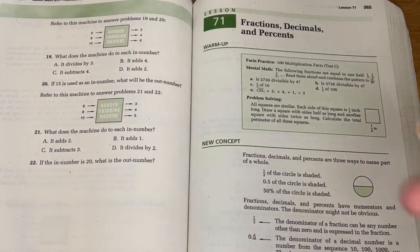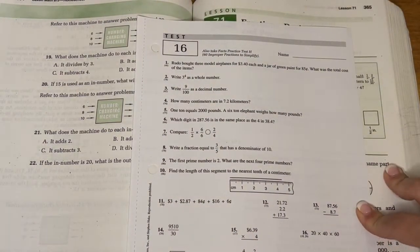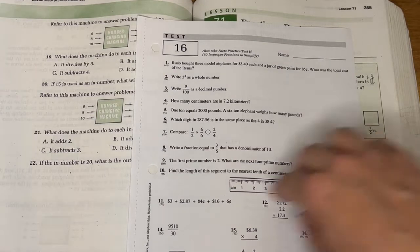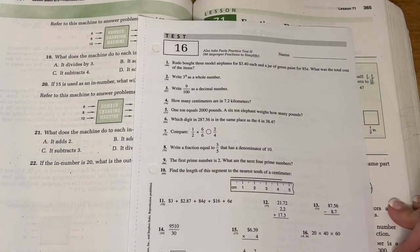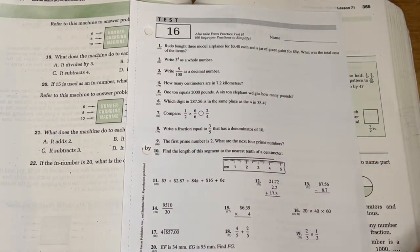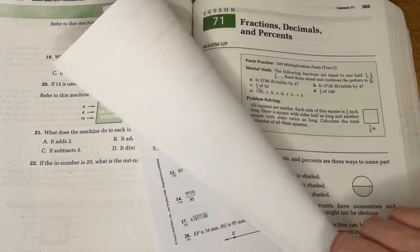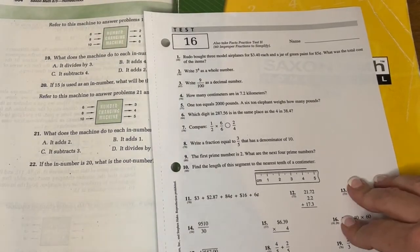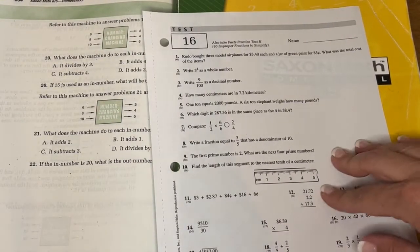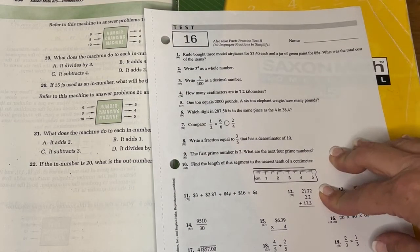A lot of times there will be a printable or something that you'll need, and it just comes in the test packet. Here's what an actual test looks like - these are in the same packet with the timed tests and with the printables for the investigations. Usually I make him use a notebook separate where he works out the problems, and then just writes the answers on here so this doesn't all get jumbled up. It's usually always one-sided. They come in a booklet, but I always go and get the binding cut off - they are perforated if you just want to tear them out one at a time, but I usually just get the binding cut off so I can file them.